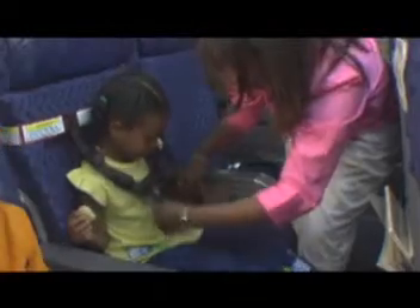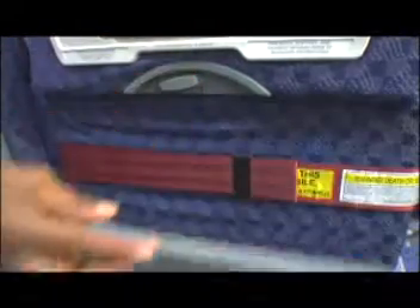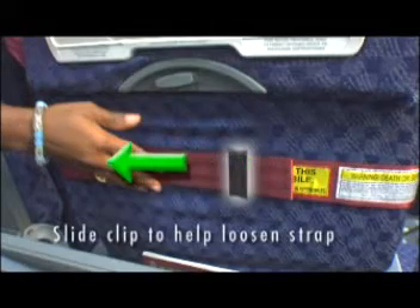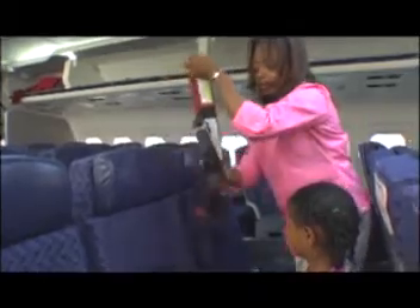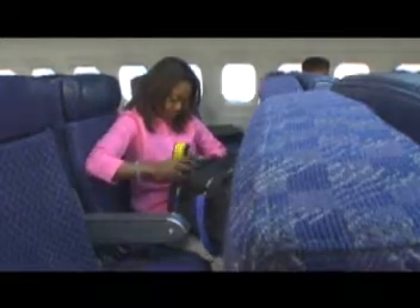To remove your child from CARES, simply unbuckle the aircraft seat belt and unfasten the chest clip. To remove CARES from the aircraft seat, lower the tray table behind your child's seat part way. Pull on the black pull tab attached to the metal adjuster to loosen it. Lift the red loop off the seat back and return the tray table to its closed position. Place the CARES restraint in its convenient carrying pouch.